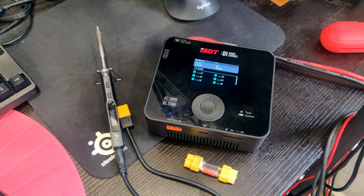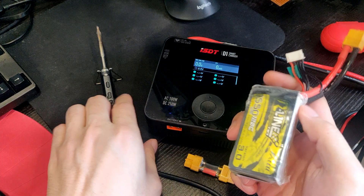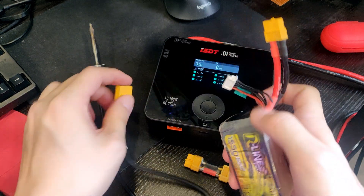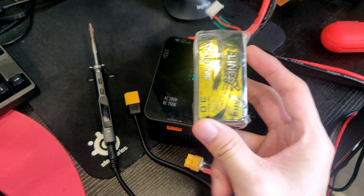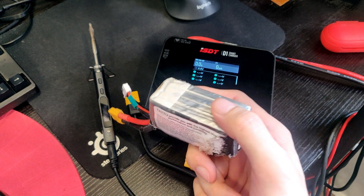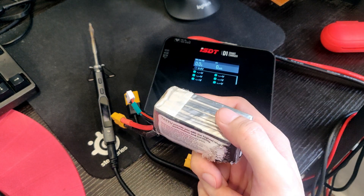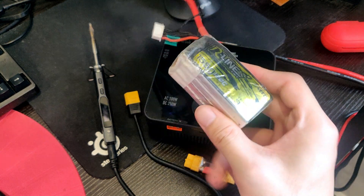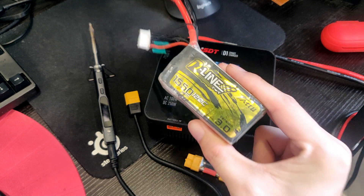So usually what you would do is you get a battery and you power your TS100 with the battery by just plugging it in. But this causes your battery to be drained. Because although the TS100 has a sleep function if you install the Radim firmware, it still could potentially drain your battery dry, and that is not good.